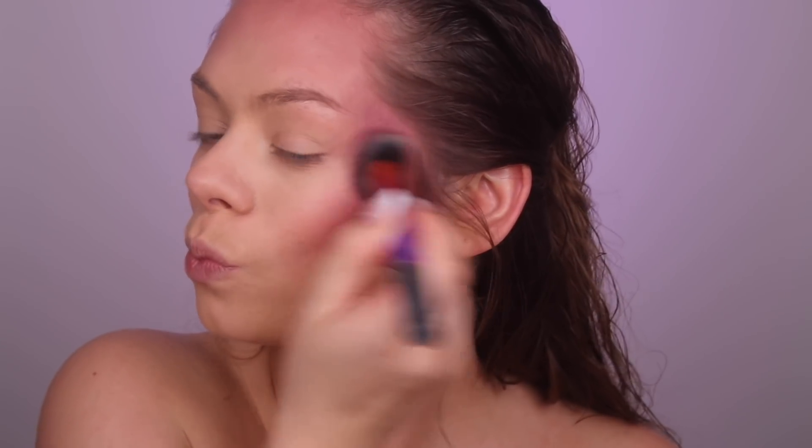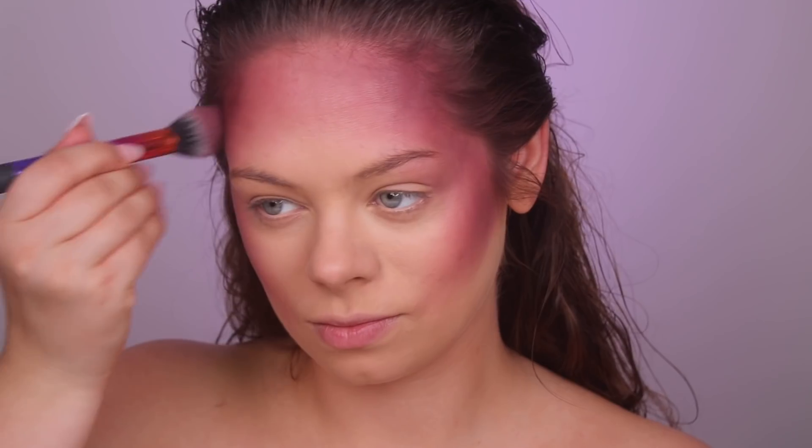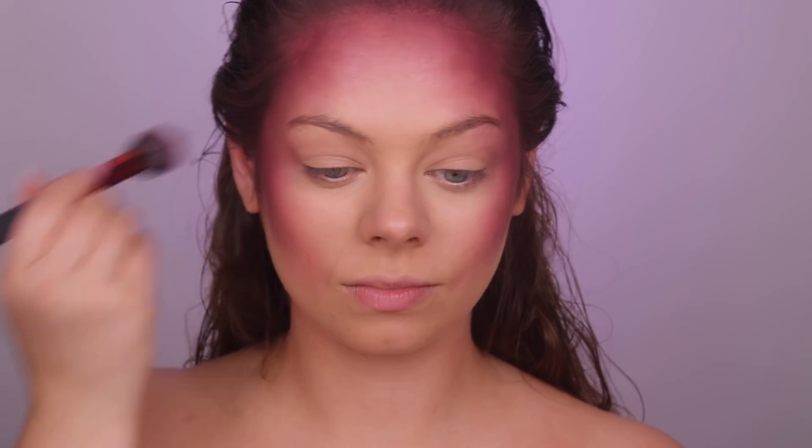Now I'm grabbing the darker one, Boom and Bloom, and doing the same thing — darkening up the contour a little bit. Using a lighter color first and then going in with the darker one makes it look smoother. Oh my god, I love the color.